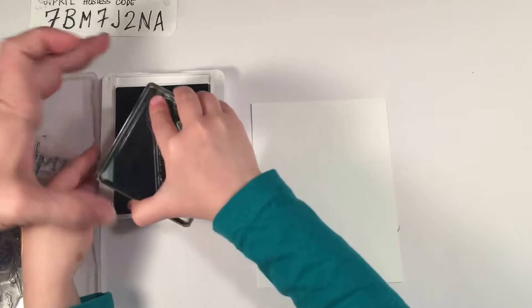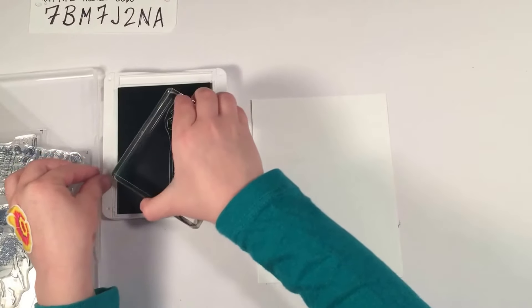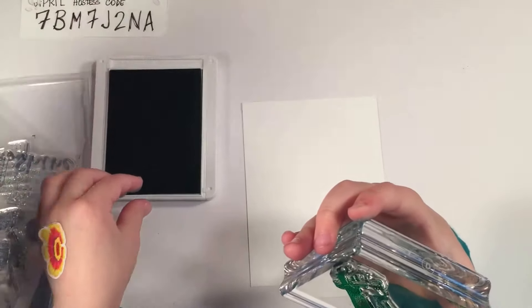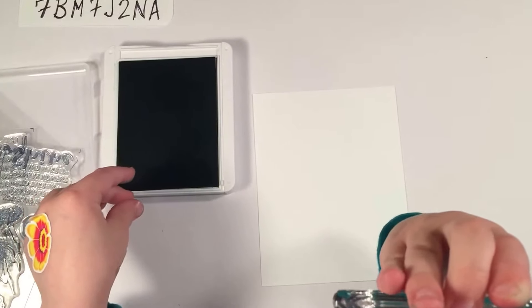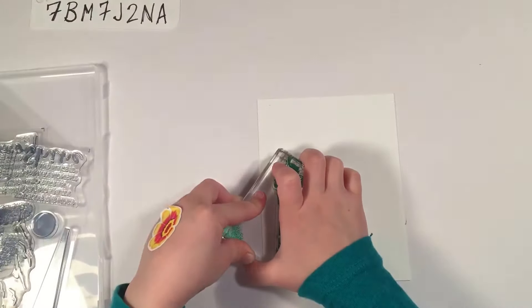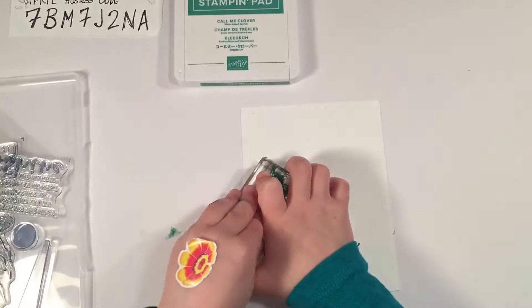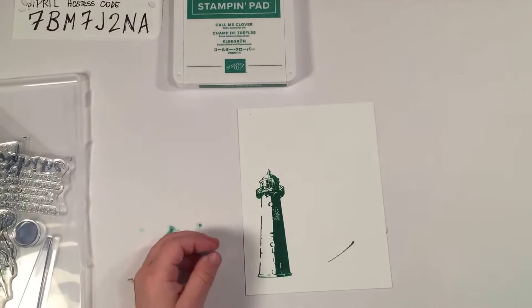How do you tell them how to stamp? How do you ink? I'm going to ink very easy — easy does it. When you have photopolymer stamps, you have to hold them down a little bit longer than regular stamps so the ink can transfer. Okay, try now. Straight up. Beautiful job, wonderful job.